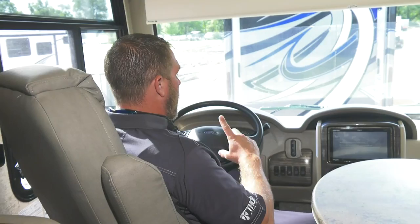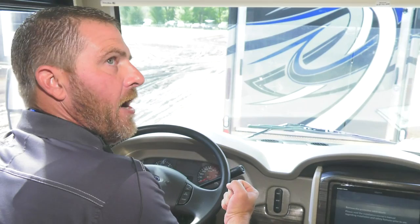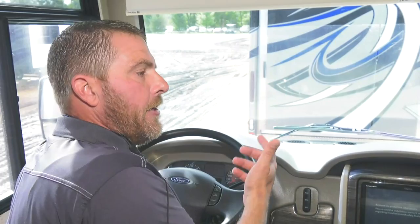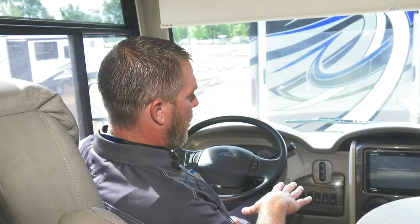The last thing I always tell a customer: when you think you're ready to drive, don't get in and go. Walk around the coach one more time — lock the basement doors, check awnings are in, and look underneath to make sure jacks are up. It only takes a few seconds and it's worth it every time.